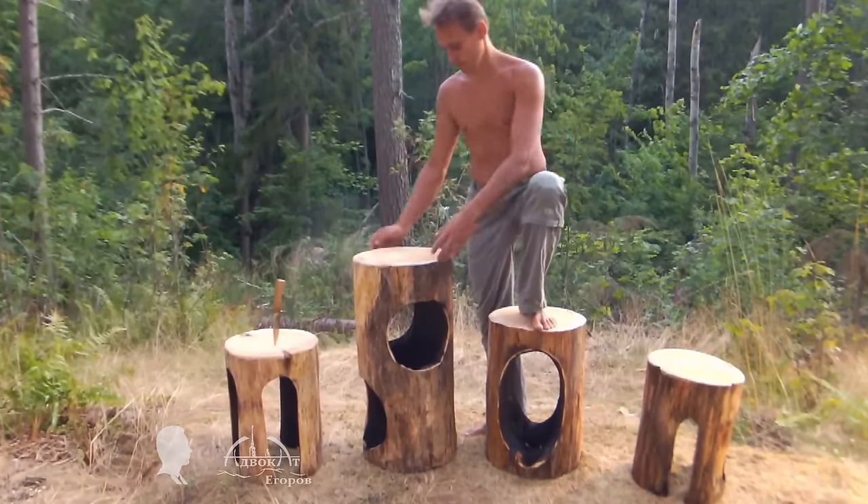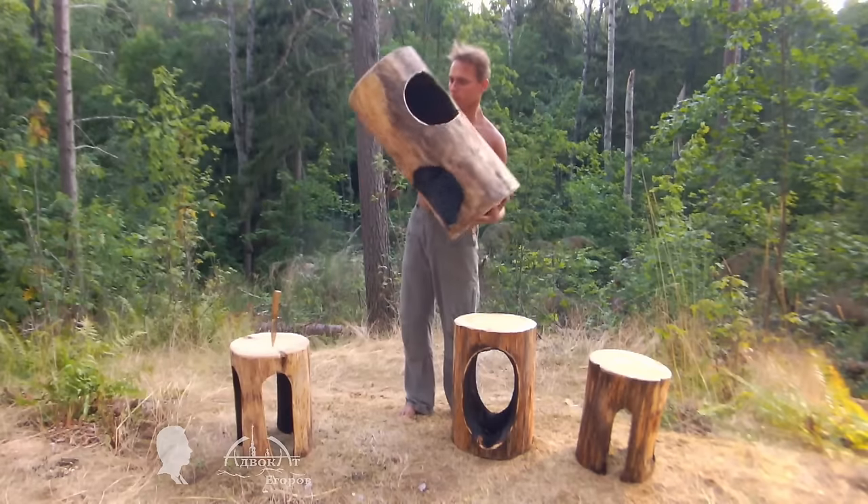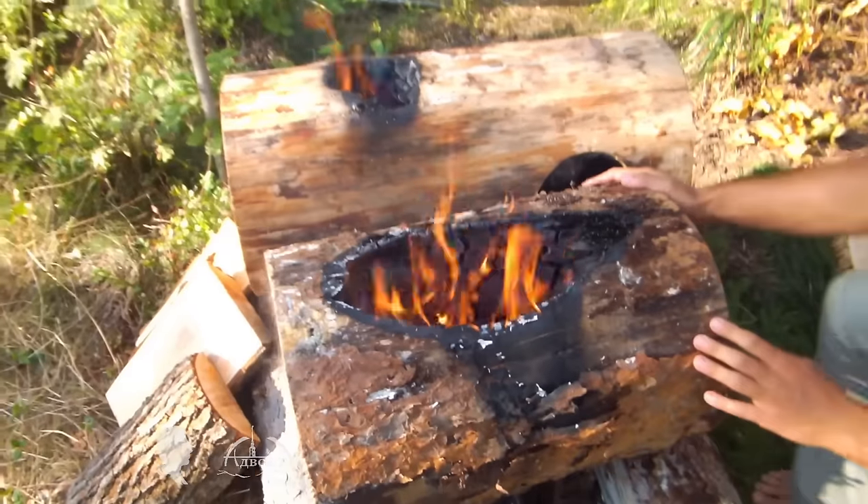This is part two of the video about making fire carved lock furniture. The previous video had instructions for how to make a stool from a finished torch. Now I'll show you how to burn cylindrical and oval cavities in the lock.